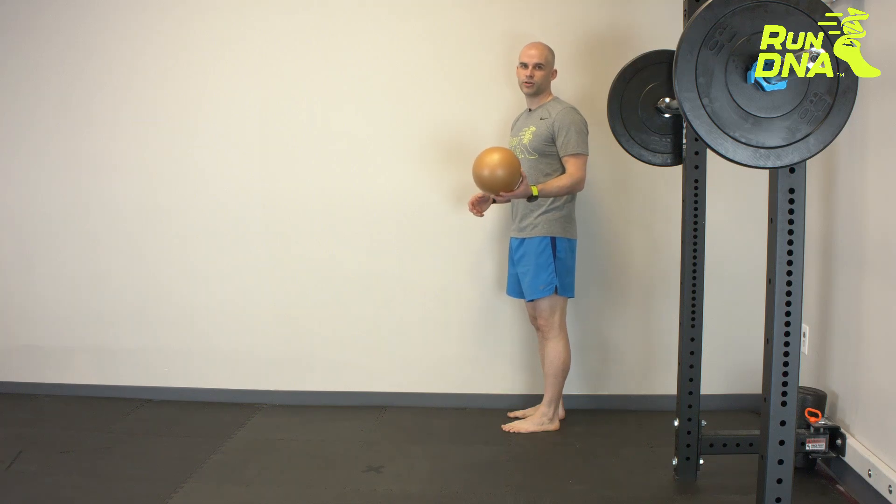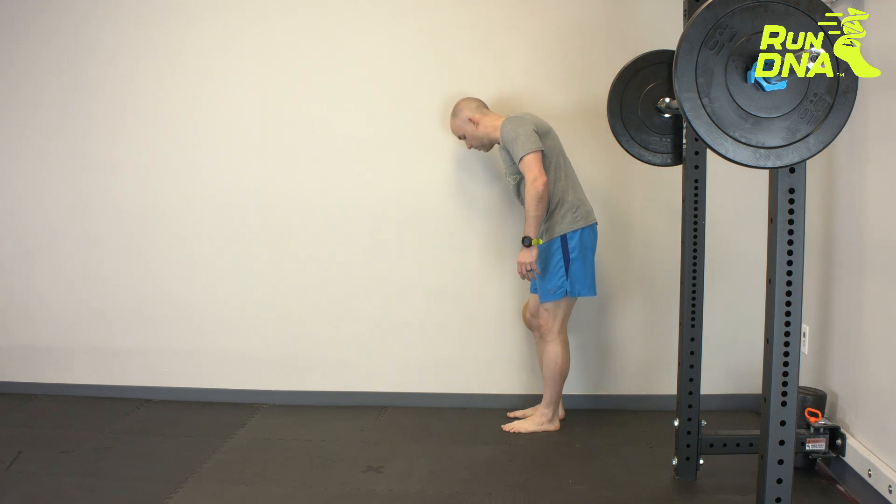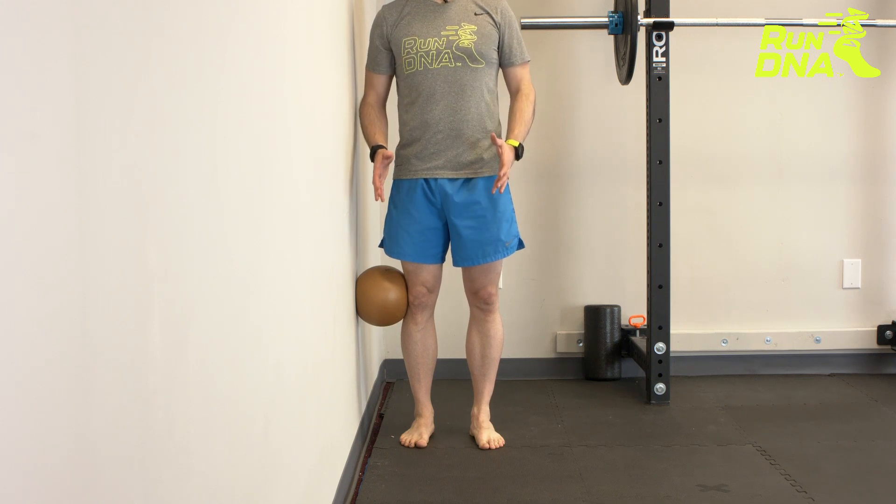For the hip abduction isometric, you need a ball or a pillow — anything that can be a different size. Take that and put it between your knee and the wall so that you're standing in a nice position.